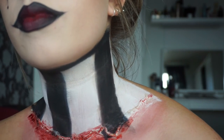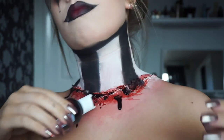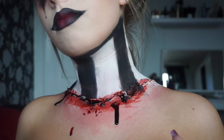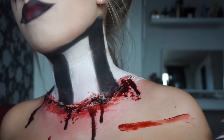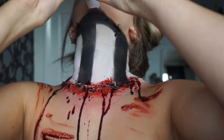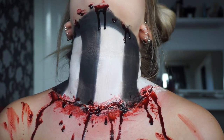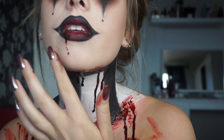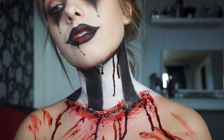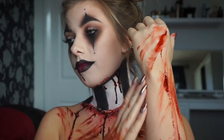I actually started pouring the blood straight out of the bottle onto myself, which created nice drips. Wherever I got a drip I didn't want, I'd wipe the excess blood on my chest to make it look like it was all over me. I put it underneath my chin and let it drip down the neck piece and just ended up putting it all over the place — on my lip, chin, hands. Obviously you don't need to go this nuts with the blood, but I wanted it to look like one of those creepy killer clowns. This just added to the look and I loved the way it looked.